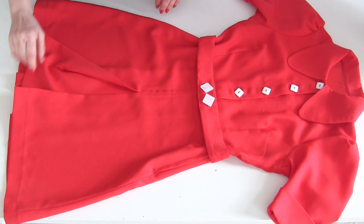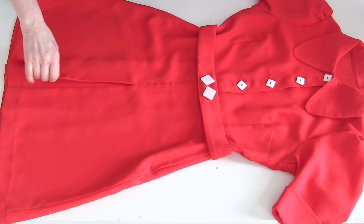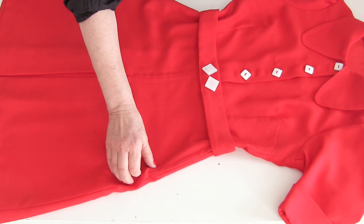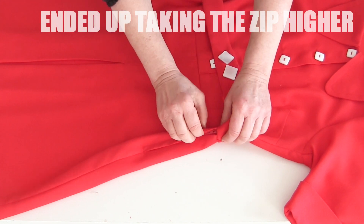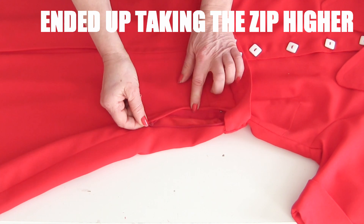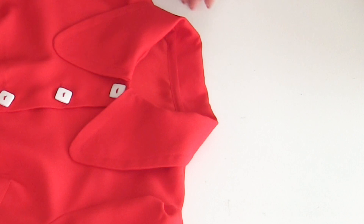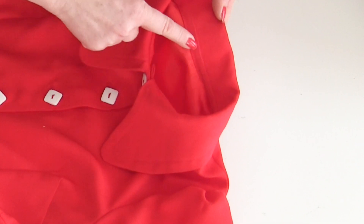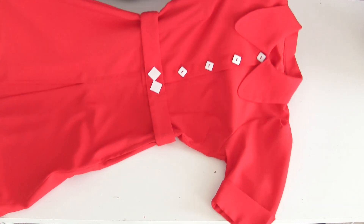Also on the dress, it has a box pleat at the front. I've put a side zip - I didn't do a blind zip, because when they're in a hurry you can't risk the fabric being caught or anything, so you want it to definitely, definitely be easy to do up. When I finished off the neck, I just put some bias binding here so that it looks kind of neat at the back.